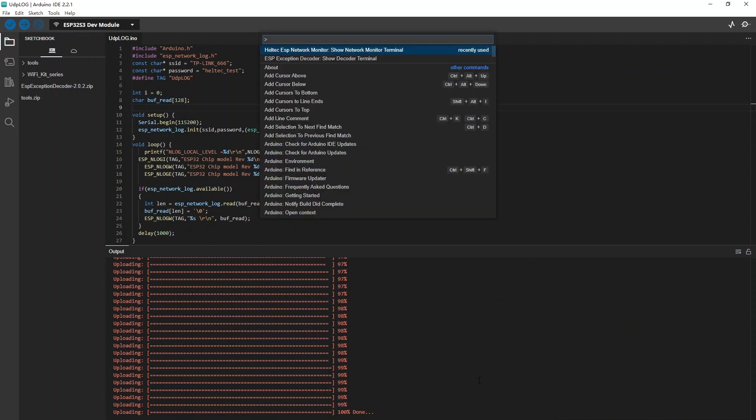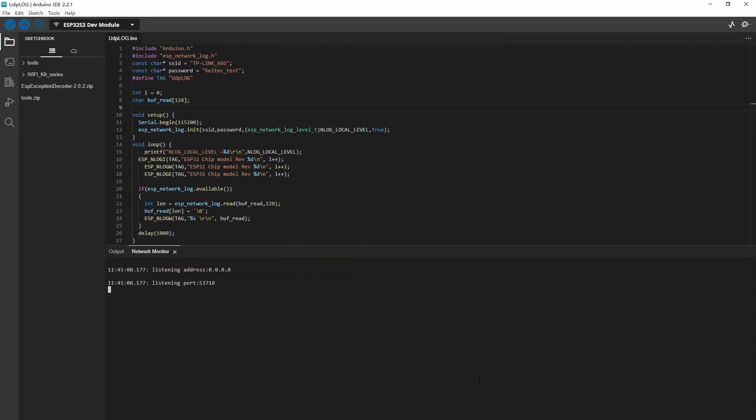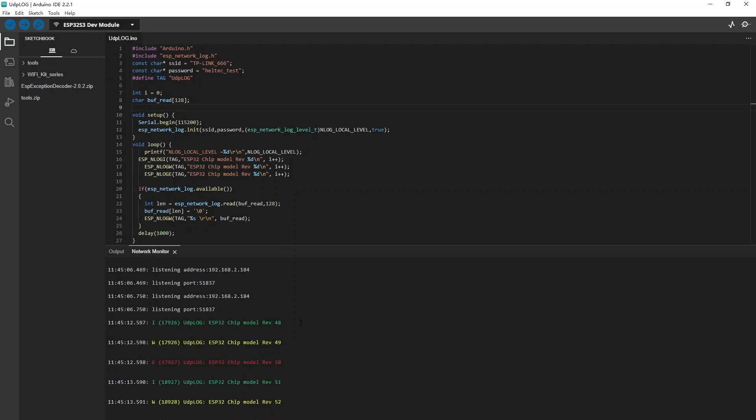If you open the network monitor and don't see any information output, it could be due to a network refresh issue. To fix this, try switching to the traditional serial port and then back to the network port — this will complete a manual refresh operation. This program constantly prints logs, warnings, and error messages.